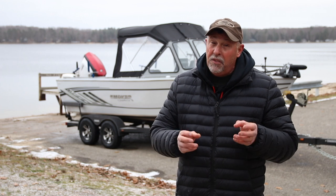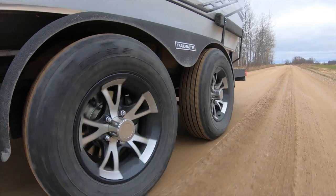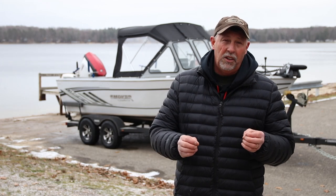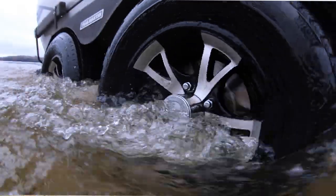All of that highway time is very abusive to our trailer, but we found a product that really helps out. It's made by Trail Master and it's called Trail Guard. Trail Guard is a spray-on rubberized coating that goes on the trailer, very similar to what you would associate with a bed liner material in a pickup truck.